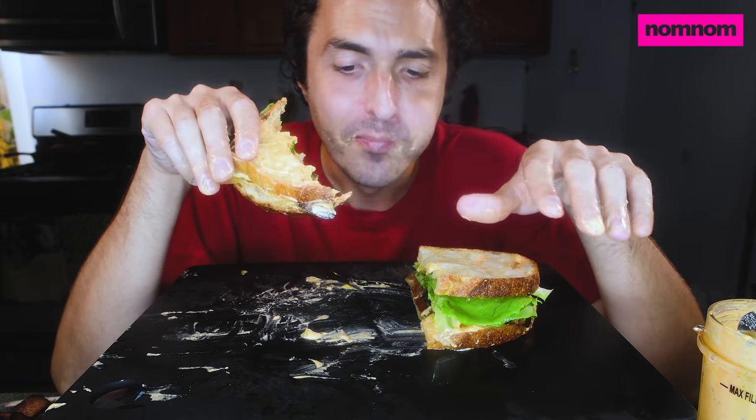For some reason I thought tomato slices were nasty — maybe I just hadn't bothered trying, or maybe my palate has evolved since then. But boy was I wrong. I thought it was so weird that my parents and all the older people in the family would just take slices of tomato, put salt on it, and eat it. I thought they were crazy.